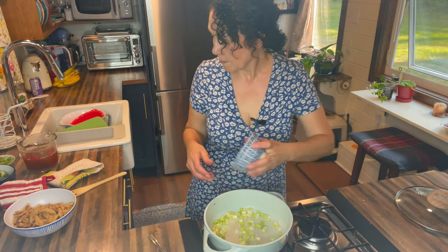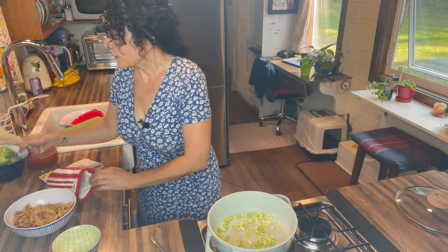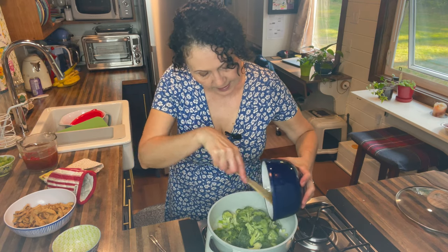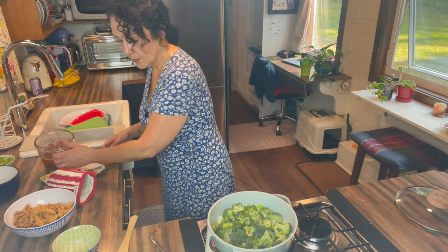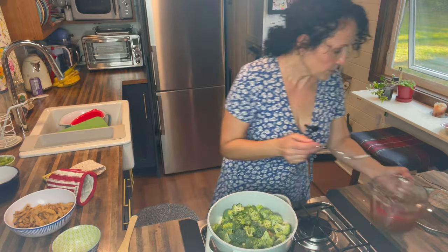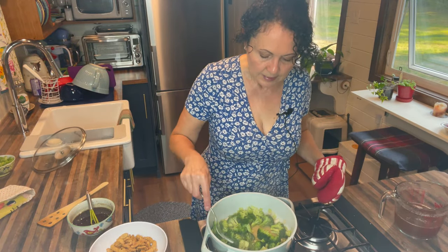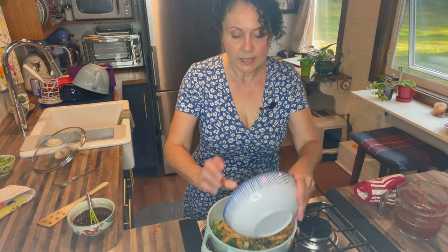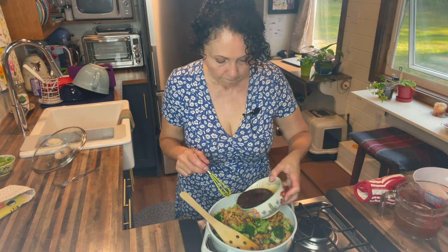We are going to sauté the white parts of the green onion. Now I'm going to put in the broccoli and we're going to steam it a little bit using some of that broth. With your lid ready, just pour in a little bit of the broth and let that steam until the broccoli gets tender. It's been about five minutes — the broccoli has gotten more tender but not too soft. Now we're going to add the soy curls back in and add the sauce, plus about a quarter to half cup of the reserved marinating liquid.